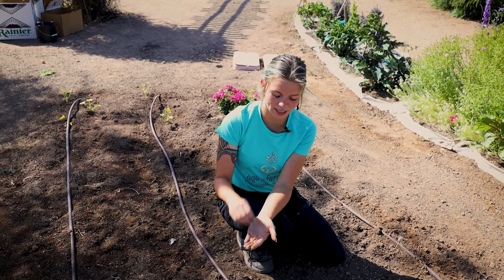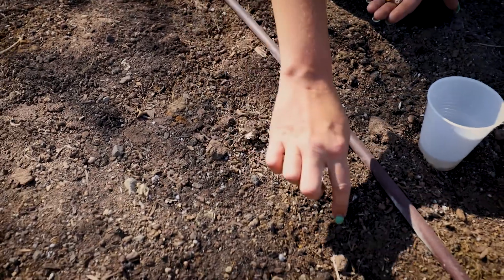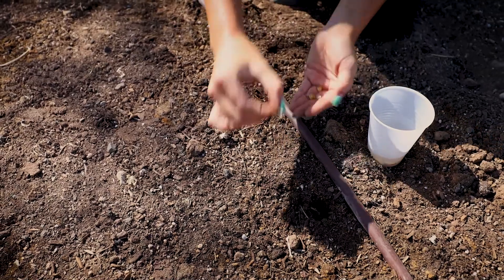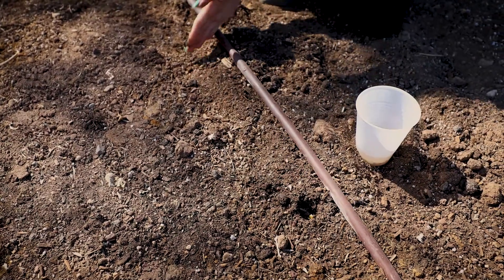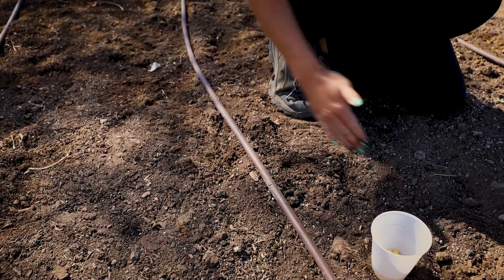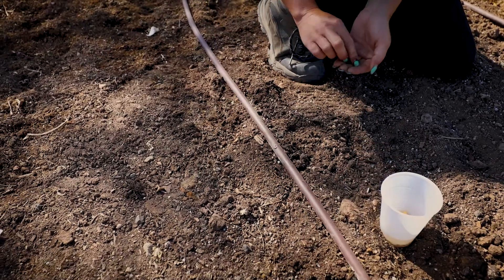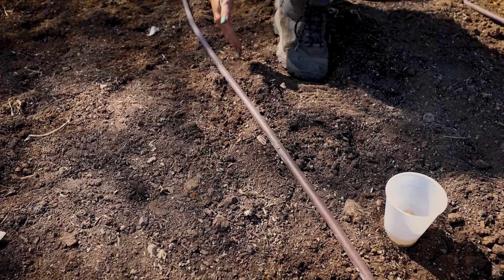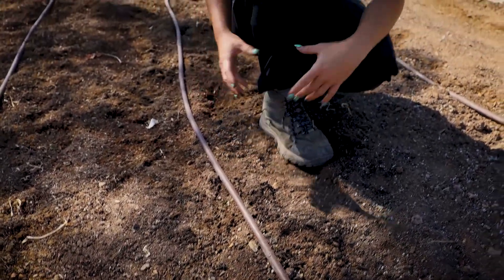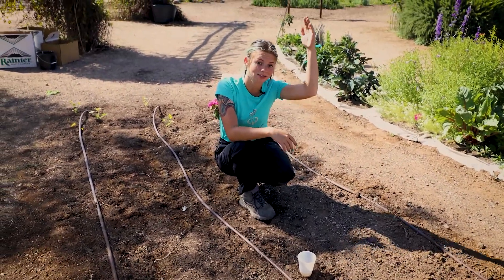So here I have my corn seeds and I'm getting ready to plant the corn. You'll want to go about one-third of an inch deep and about six and a half inches apart. One thing you can do is zigzag the seeds across your irrigation tape — six and a half inches, then zigzag, then another six and a half inches. This way it promotes that each corn stalk is getting plenty of root space so that it can reach its max height.